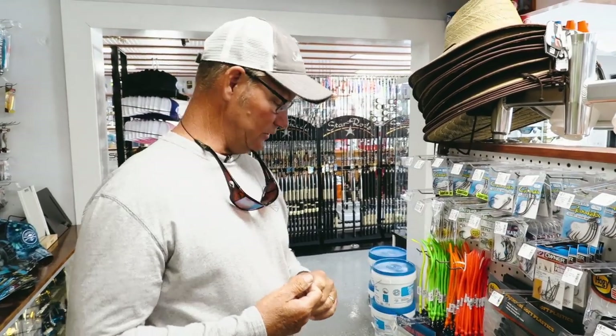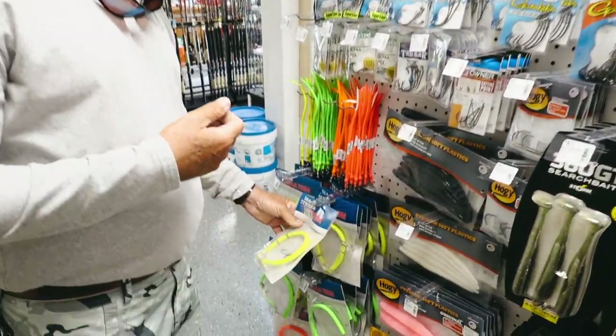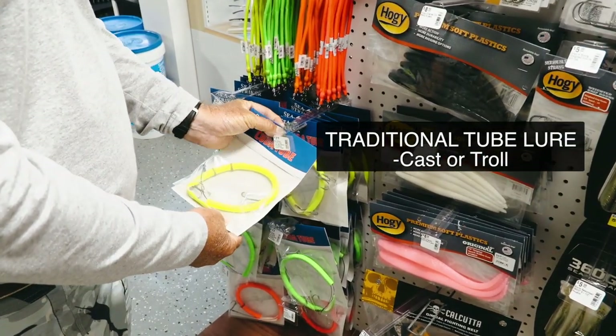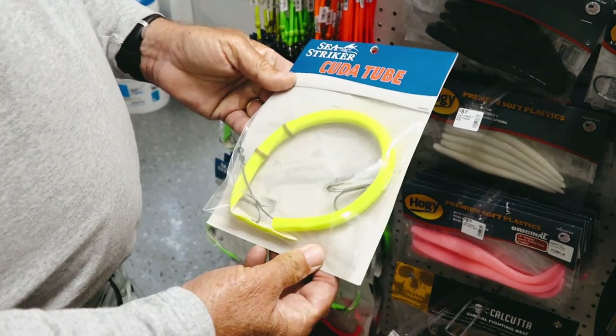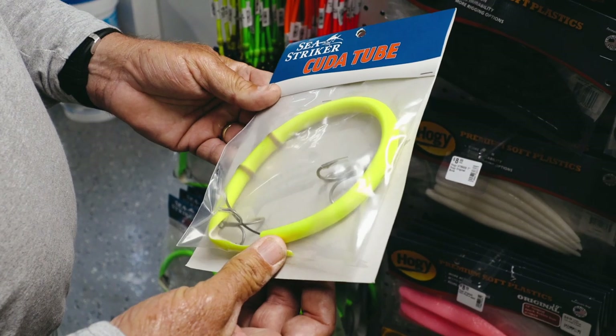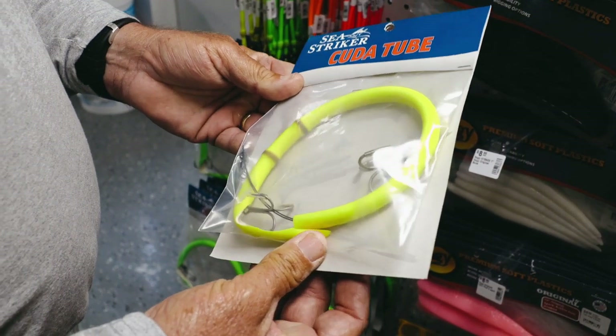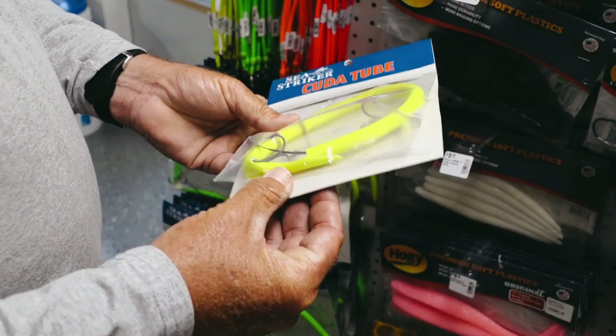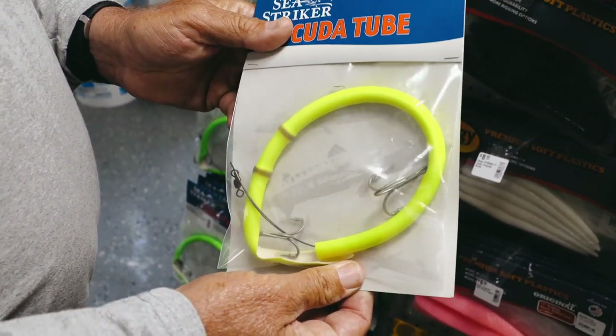For many years we used to fish the traditional tube lure — you could either cast or troll these behind the boats and catch yourself some Barracuda. They still work today on the big rod application and you'll see guys troll them on the reef and in the ocean. They are still treble hooked rigged and they are very old school, been around a million years.